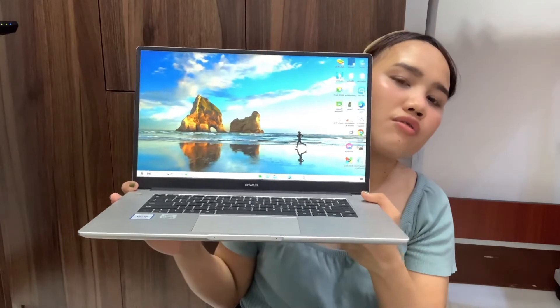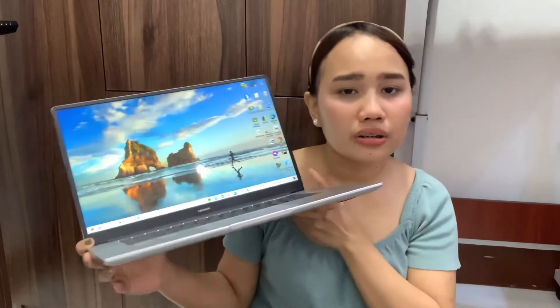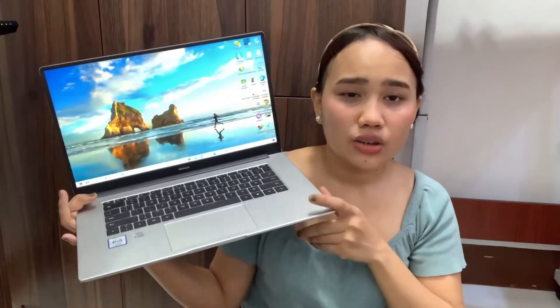In terms of portability, it's very hand-carry friendly. It's a slim-type laptop, and the specific weight of this unit is 1.5 kilograms — very light and easy to bring anywhere.